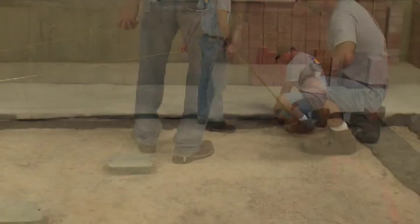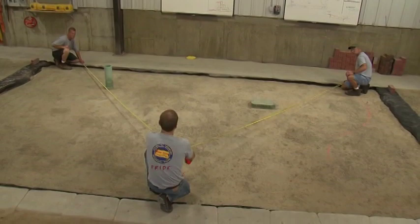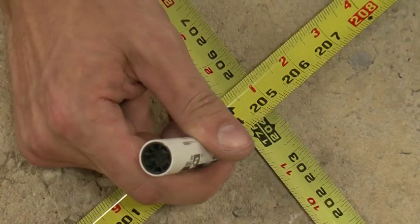We'll have our other person at that point do the same thing. We'll have two people, one on each point, holding the tape measure. One person will take both tape measures and walk down the driveway until they cross over at the exact same measurement. Then we'll go ahead and make a mark where the two points intersect.